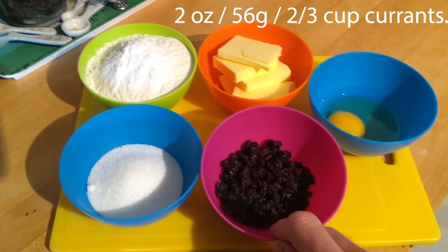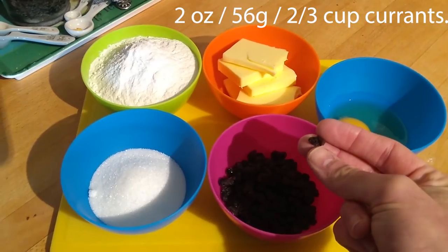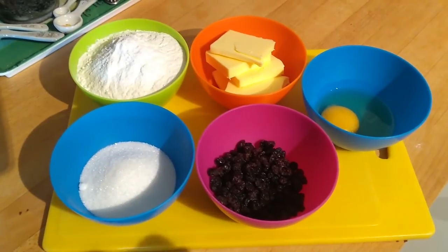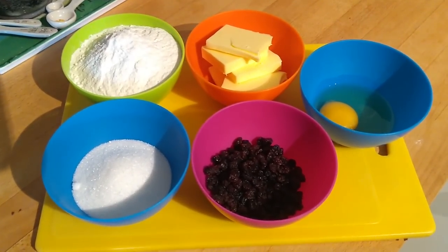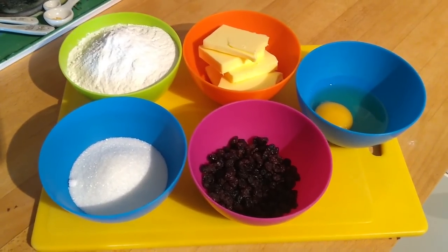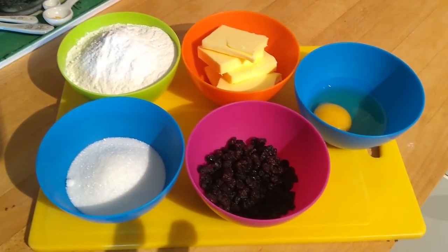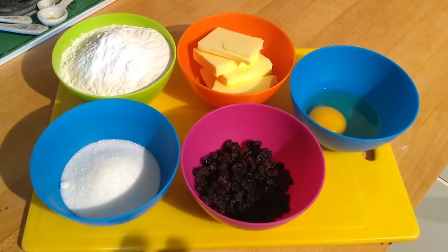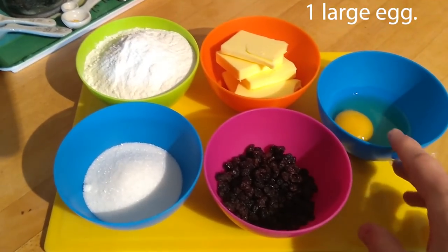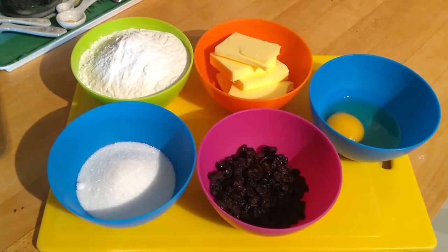Then we have two ounces — 56 grams — of dried currants. Now dried currants aren't really dried blackcurrants; they're a tiny little grape, much smaller than the grapes you'd use for raisins. You could substitute with raisins, but if you have a choice, go for smaller raisins rather than large plump ones. You could also substitute chocolate chips or sultanas. And then we have one large egg. If using a medium egg and there's not quite enough fluid, add a little bit of milk to bind everything together.